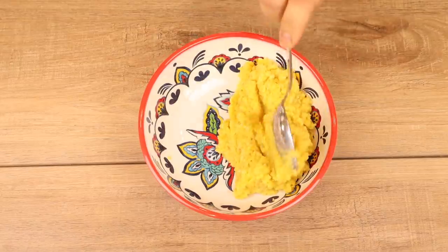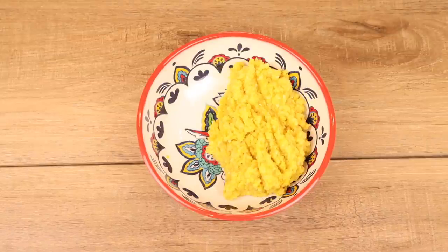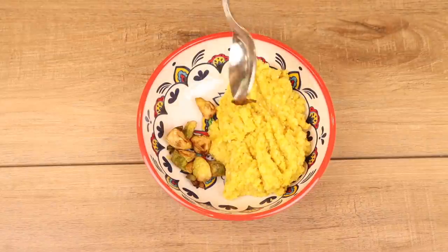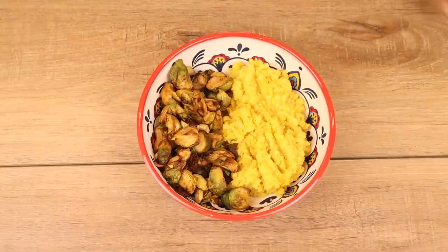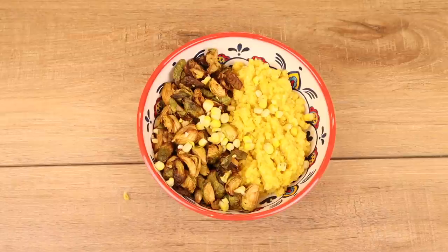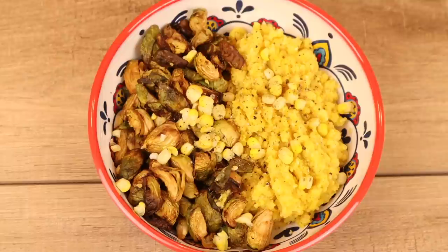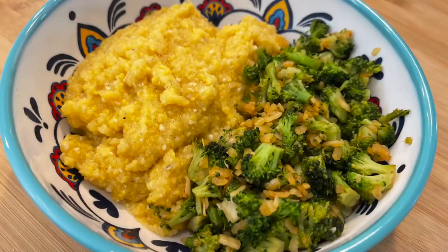Now it's time to plate up breakfast. I've got a nice bowl from Costco. I'm dishing out some of the grits, adding some air-fried Brussels sprouts I made a couple days ago, then sprinkling a little extra corn in the form of corn kernels, and some pepper on top for flavor. I had some form of this every day for breakfast during the Mary's Mini — sometimes with seasoned broccoli. Absolutely delicious. And that was breakfast all week.